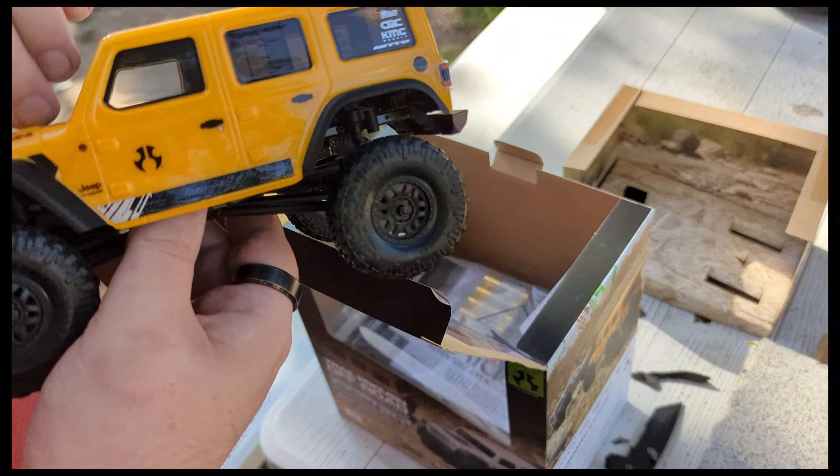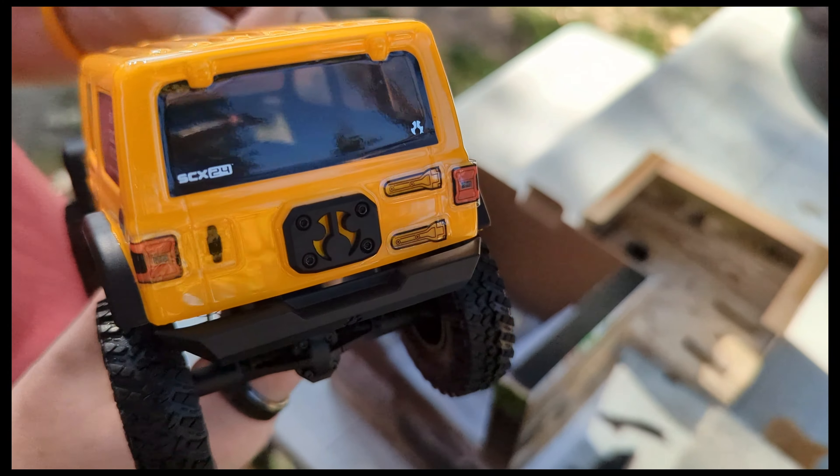In here we got a 350 mAh stock battery, blue top V2 electronics, standard stock AS1 servo, 88 turn motor — nothing super exciting.